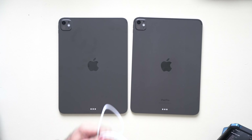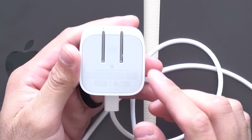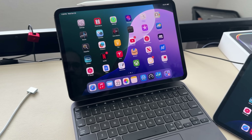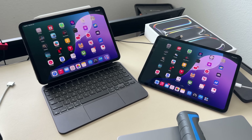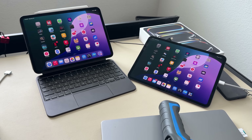Before I started the Geekbench tests, I used Apple's latest dynamic charger, which can go up to 60 watts of trickle charging, because one of the new features on the M5 is faster charging. From 0% to 50%, the M5 iPad took about 30 minutes, while the M4 iPad took about 47 minutes. So there is a noticeable battery charge rate increase.